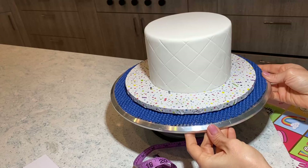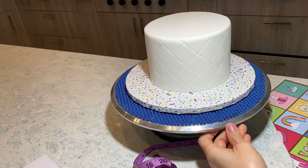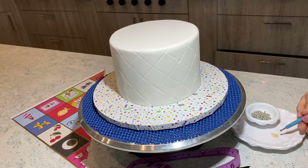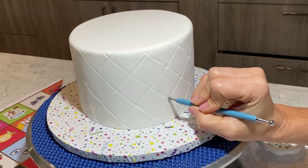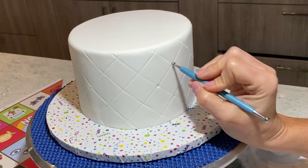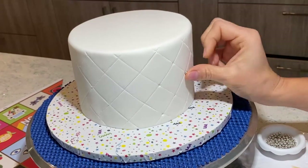Now I'm going to add some tiny little pearls and I am done. I'm going to grab my little ball tool and get a little bit of edible glue. I have all my pearls ready, and I will dab and make little indentations with glue so that I will have perfect spots for my little pearls.